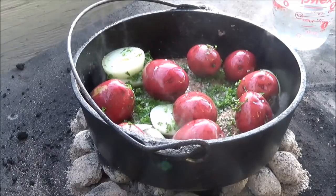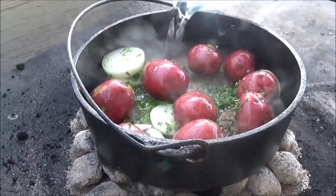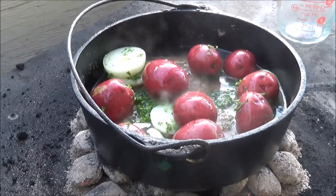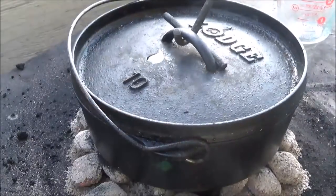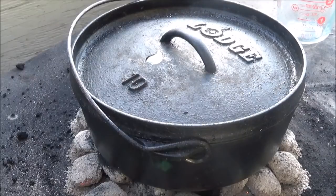Of course, here at the Backwoods Gourmet we like lime juice on our potatoes — that's about two to three tablespoons of key lime juice. Two cups of hot water. Let's pour that right in there. Now we're gonna put on our lid and start moving some of these coals from the bottom back up to the top.